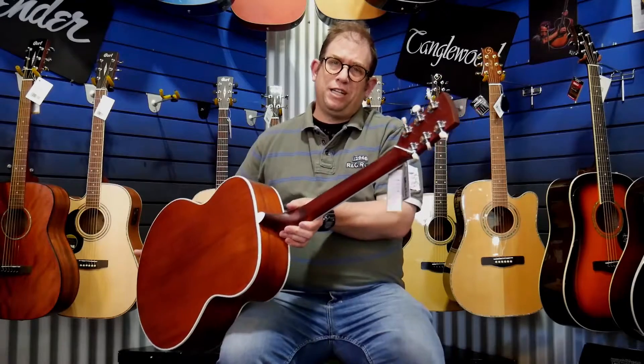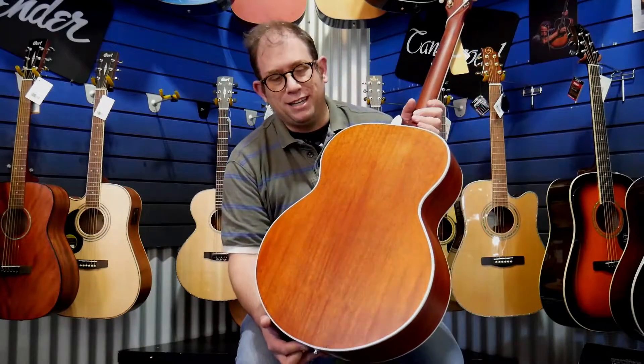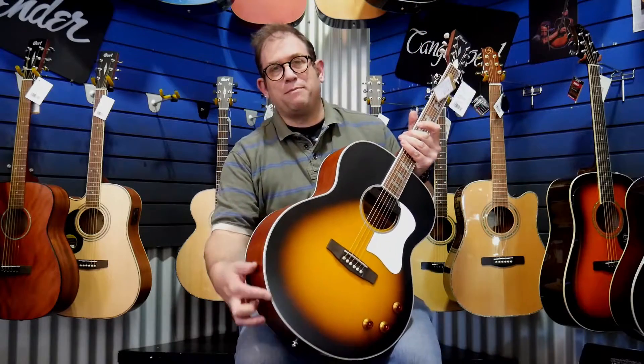Amazing vintage style machine heads here which look really neat, also with the mahogany back inside with this beautiful white binding.